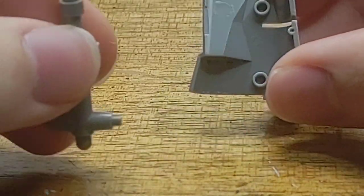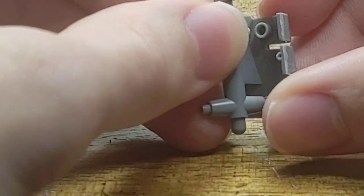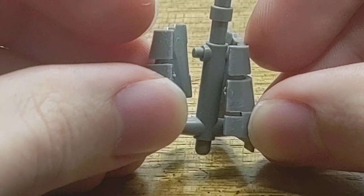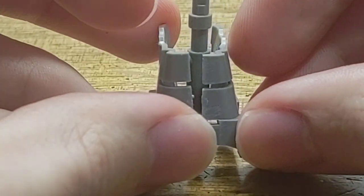With the upper deck finally in place, I can now begin working on the superstructure. I start off with the bridge structure, since this is the command station of the ship and it is the forward-most piece of the superstructure.